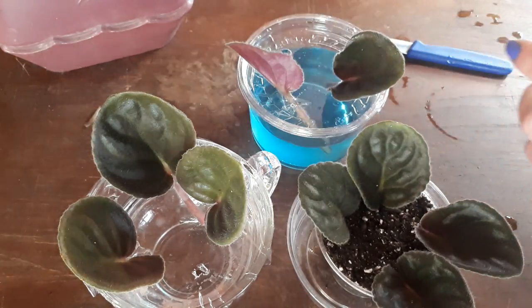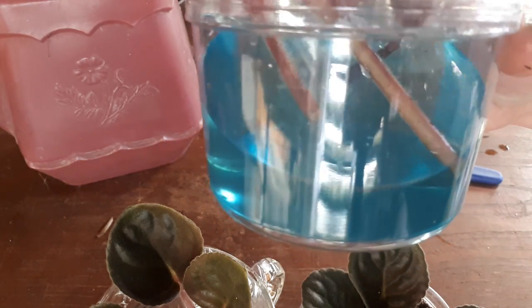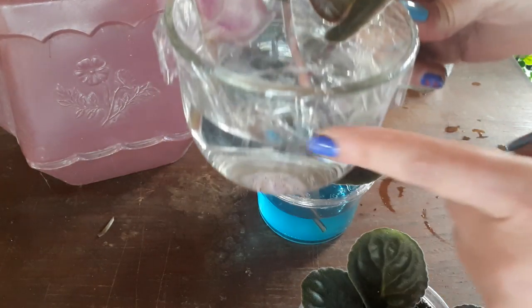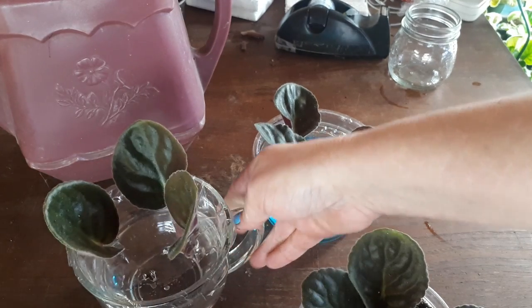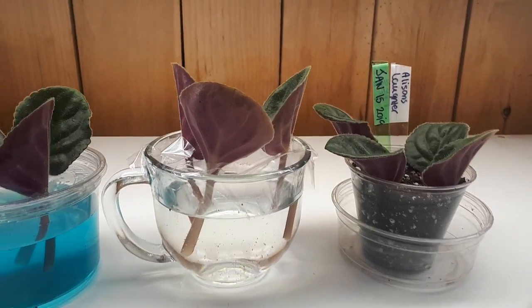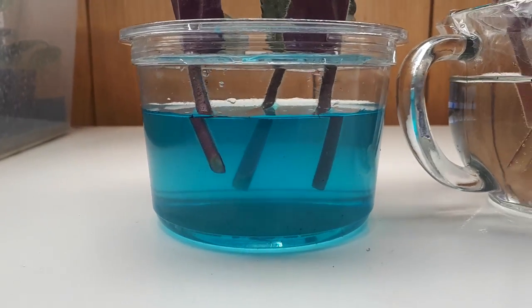I'm just going to fix my third one up. Everything is in the water now. I took some of the saran wrap off because we are going to want to see the roots. Let me set these on the shelf. The test begins now. I have put the date on the plant in the soil, and we will be able to see what happens underneath the water.